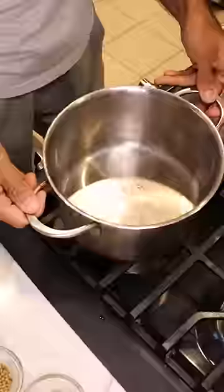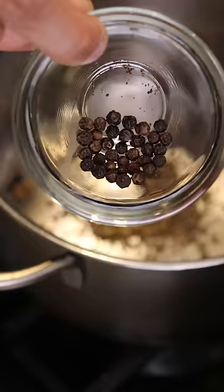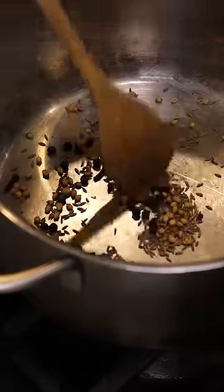Let's get the stove on medium heat. Cumin seeds, coriander seeds, cloves, black peppercorns, cinnamon, and black cardamom pods. Let's toast these up for a few minutes.